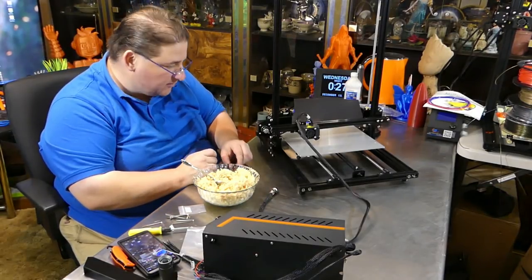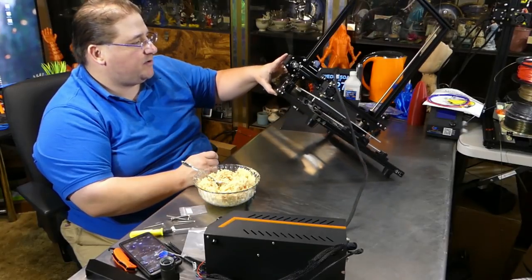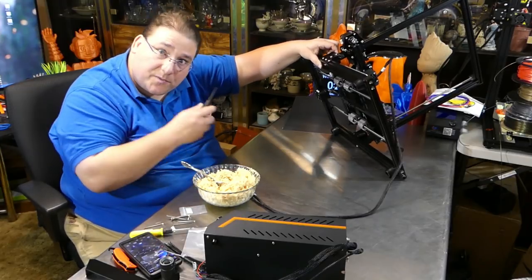By the way, everybody always wonders how you get these bottom screws in. Just tip the whole printer up, put your hand on the motor here to keep it from going anywhere — that's all. Then you just put the screw in, that's all.